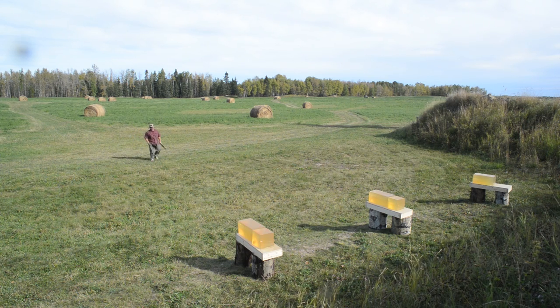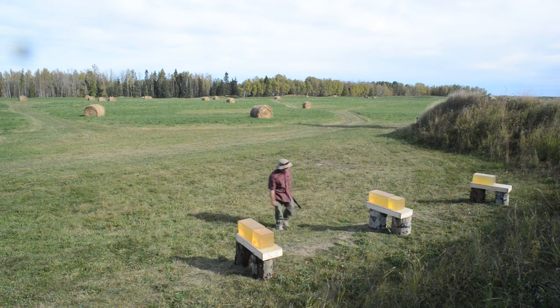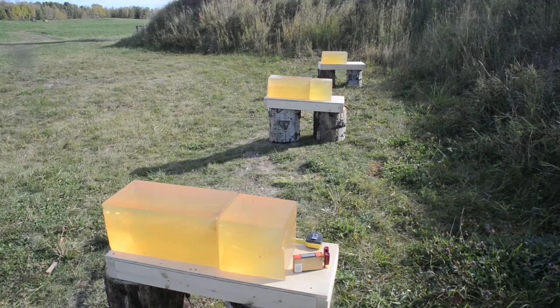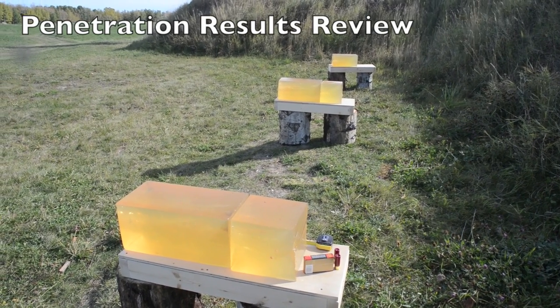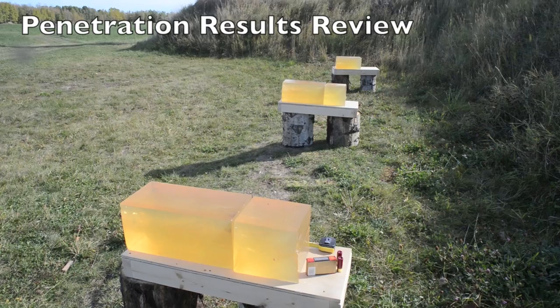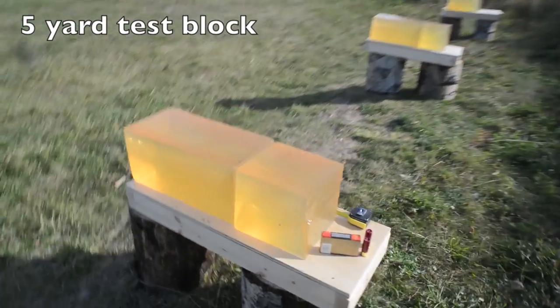However, this would have resulted in not enough gelatin for the testing I had planned for the rest of the day. There were some pellets to recover from the third block, so I chose to move on, but now I regret that I did this — I'll know better for next time. Now let's move on and check out the penetration data in each of the three setups. I'll publish the calibration BB data in the notes above such that folks so inclined can calculate their own standardization corrections, but note that all these blocks calibrated very closely to each other and I consider them to be consistent for comparative purposes.